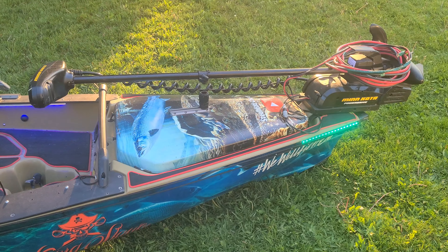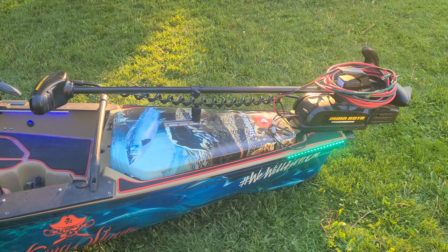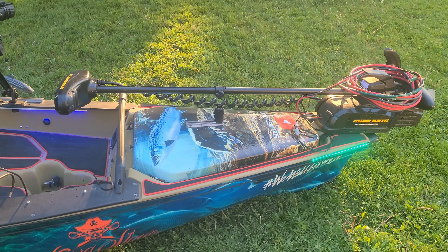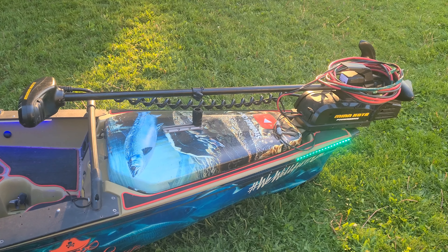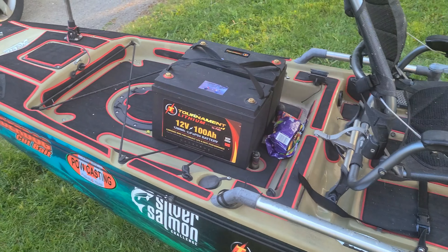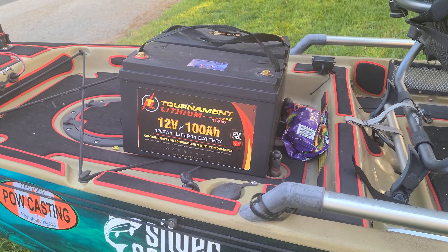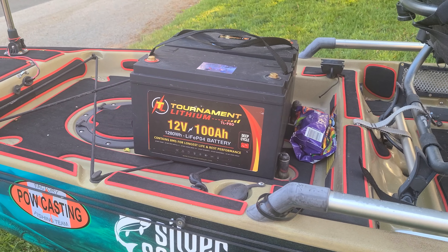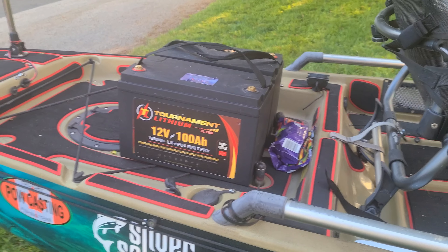Quick walkthrough on this since she's almost all ready. 24 volt iPilot Minn Kota up front, bow mount. I'll never go back to a stern mount — this makes all the world of a difference up front. Run it all the way back to a pair of 100 amp hour Tournament Lithium 12 volts. These things are awesome. They last me all day and Bluetooth to my phone. I wouldn't have it any other way now.